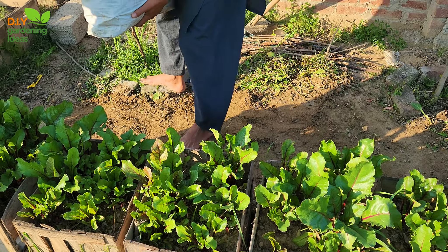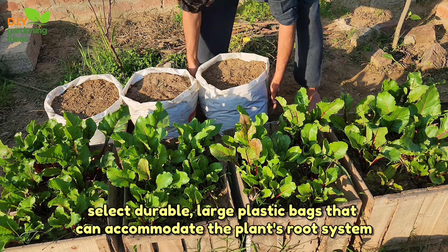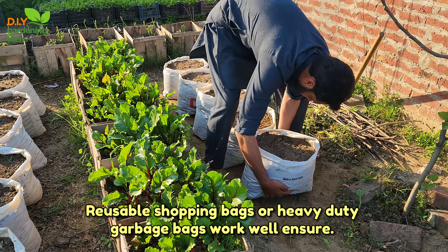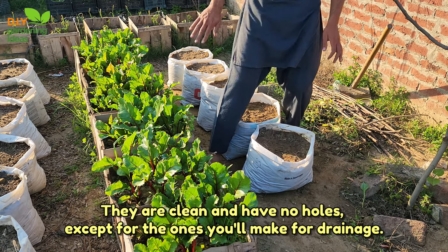Choosing the right bag. Select durable, large plastic bags that can accommodate the plant's root system and provide ample space for growth. Reusable shopping bags or heavy-duty garbage bags work well. Ensure they are clean and have no holes except for the ones you'll make for drainage.